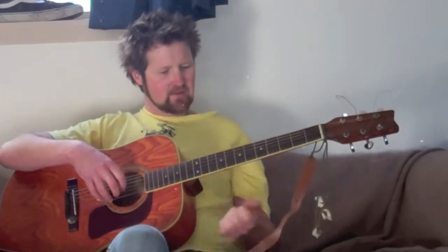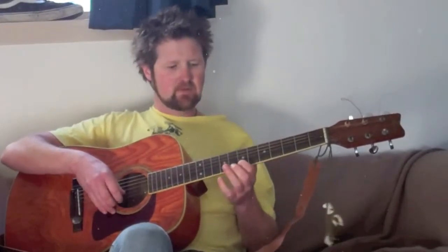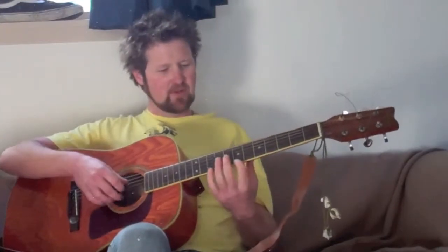I'm going to break this down into four parts. The whole thing sounds like this. So that's what we're going to be learning today. I'll do the four parts through a couple of times. If you feel you need to practice them more often, you can pause the video and go back over bits that you're not familiar with.